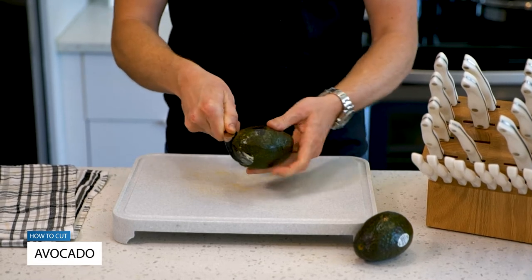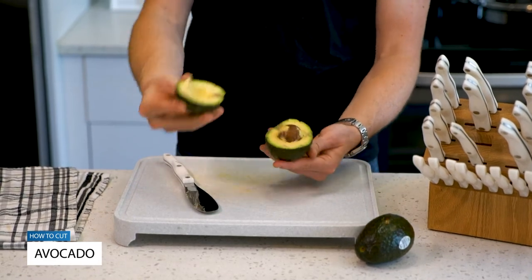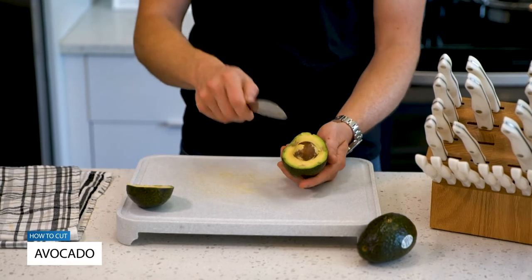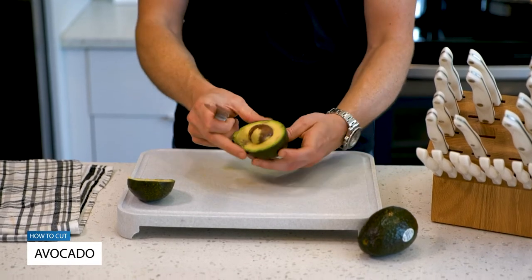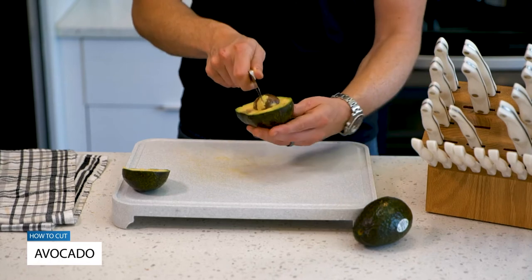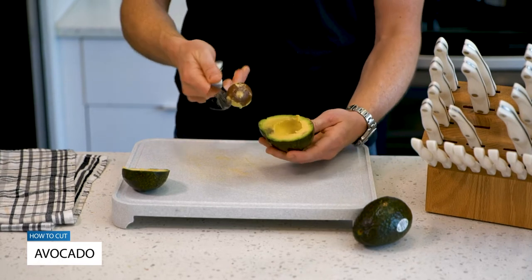I'm going to work my way around the avocado until I can actually split it apart, similar to the way you would do with an Oreo. Now I'm going to take that blade and whack it into the pit of the avocado. If you're not comfortable doing this in your hand, you can just do this on the cutting board like so. Then you just simply twist and that pit will come right off.